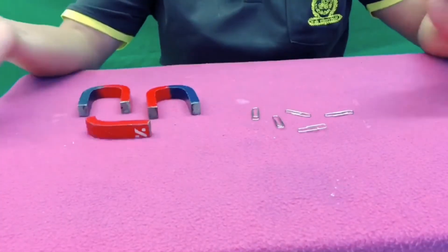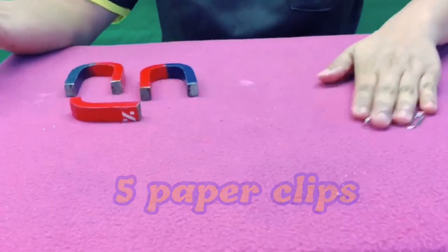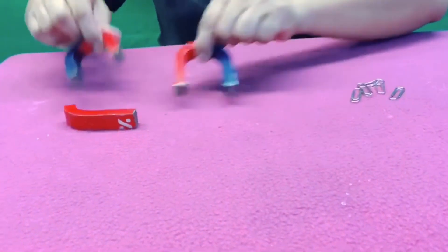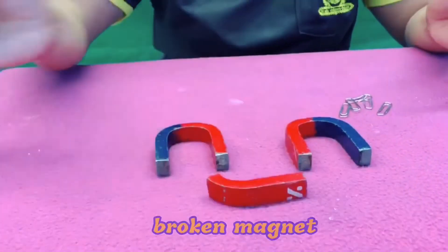So in this experiment, we're going to use five paper clips. So we set this one aside and I have here new magnets, and I have a broken magnet.